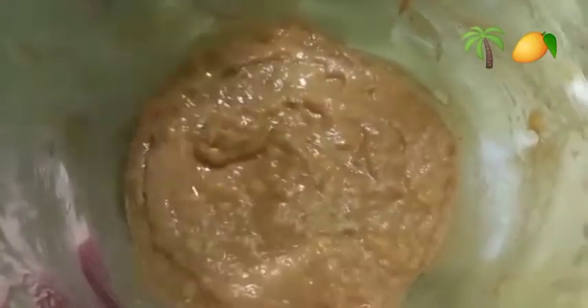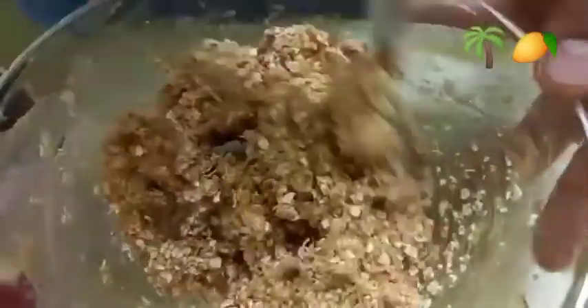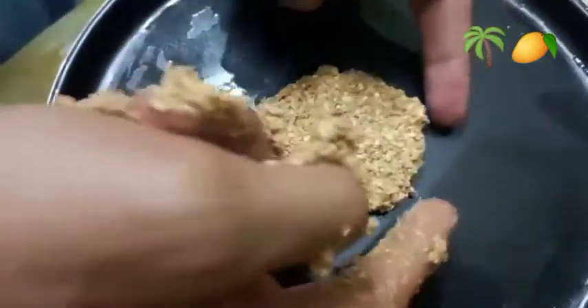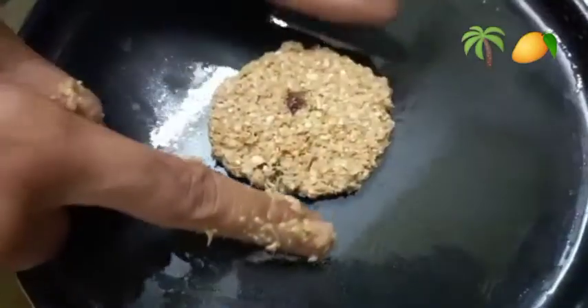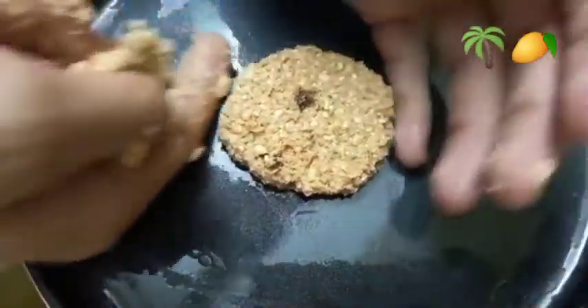I am going to use 3 bananas and 2 spoons of peanut butter. I am going to add 2 cups of oatmeal. If you want, you can add dried fruits or raisins, and you will need some chocolate chips. I will also add a snack item.